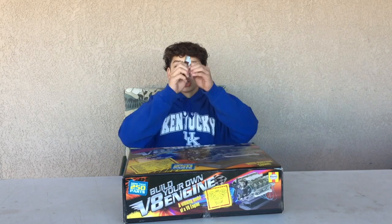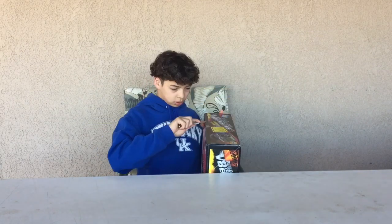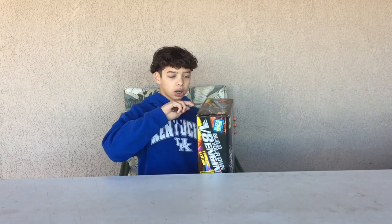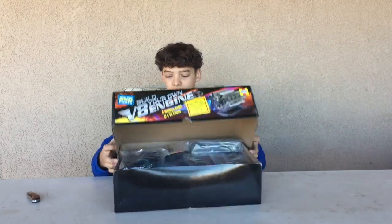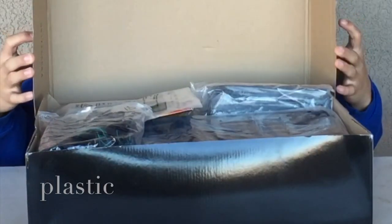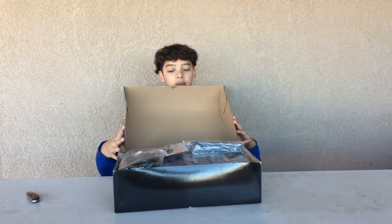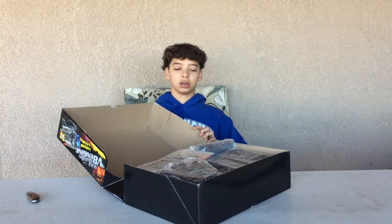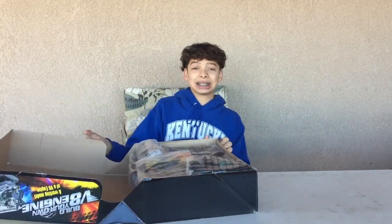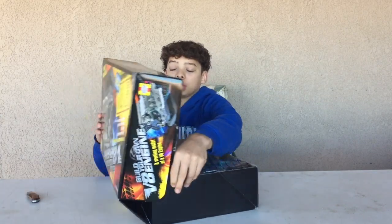I need my handy-dandy pocket knife to cut it open. Let you guys see what's in there first. Whoa — those are a lot of pieces!